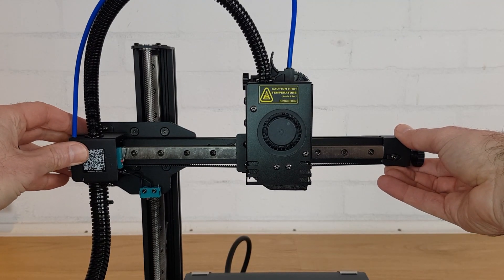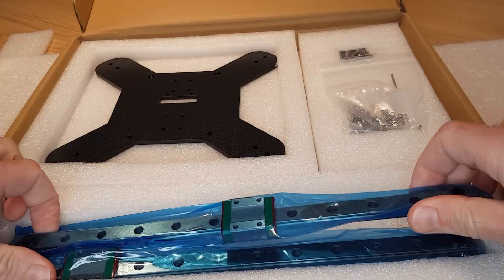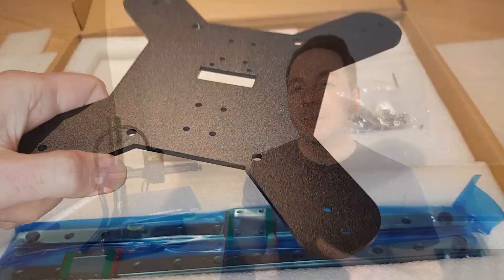Linear rails are very good when there's a lot of rotational torque or leverage being applied to a mechanism that needs to slide. There's also a linear rail controlling the X axis movement which is possibly a little bit excessive but it keeps things neat and compact. Kingroon also sent me linear rails to add to the Y axis which would effectively turn it into a KP3S Pro S1, but I decided to leave those off for this test and just stick with the standard bed rollers so that you could see what you'll get if you buy this model.